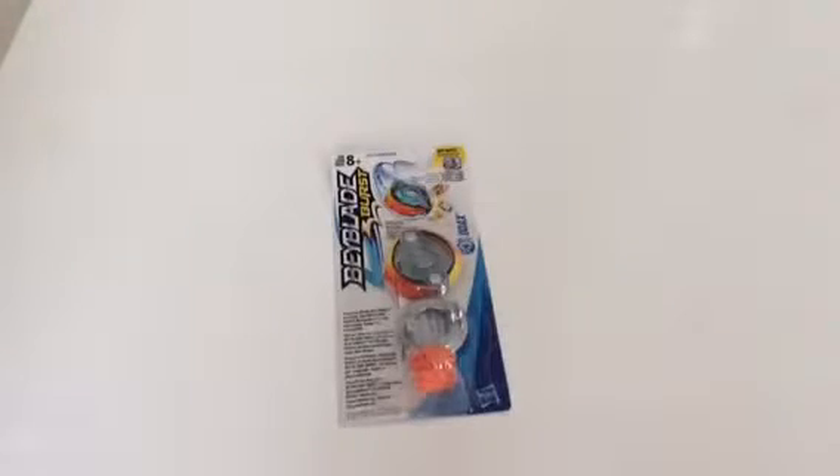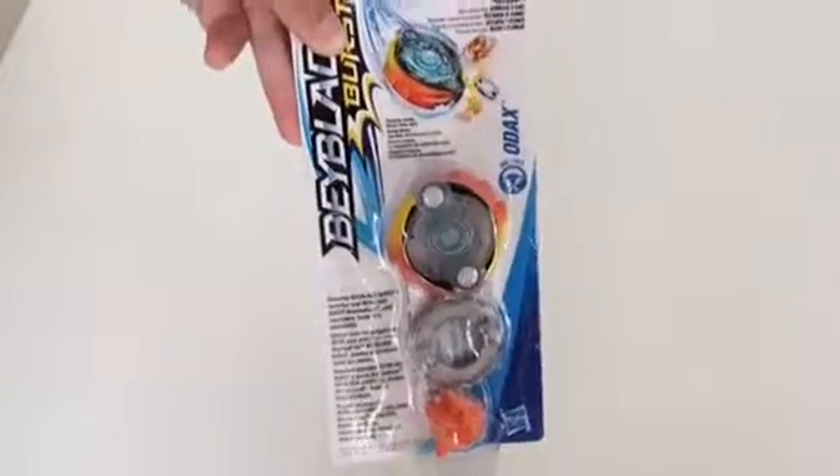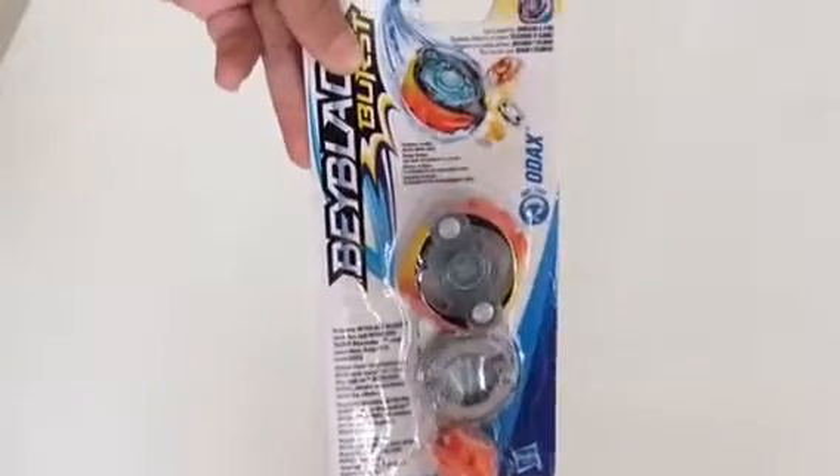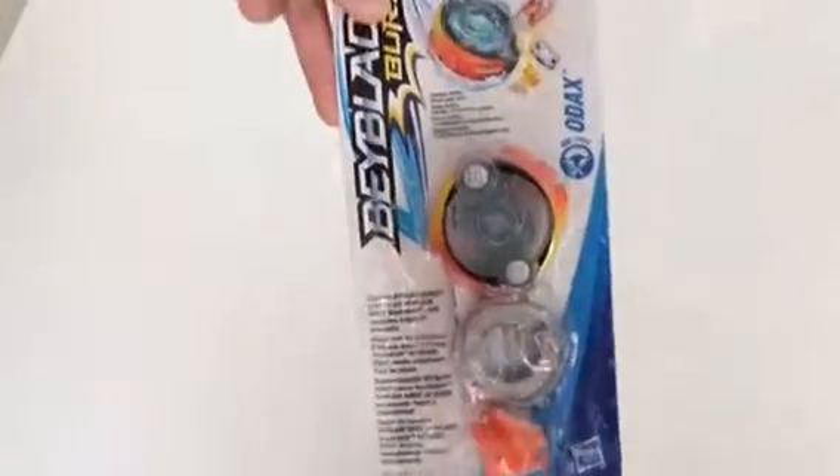Hey guys, what's up! I'm back with another Beyblade Burst unboxing for you guys. So today I'm unboxing Odax. They used to sell it in the double dual packs but now they sell it in the recolored version. As you can see there is the yellow part and the orange part.